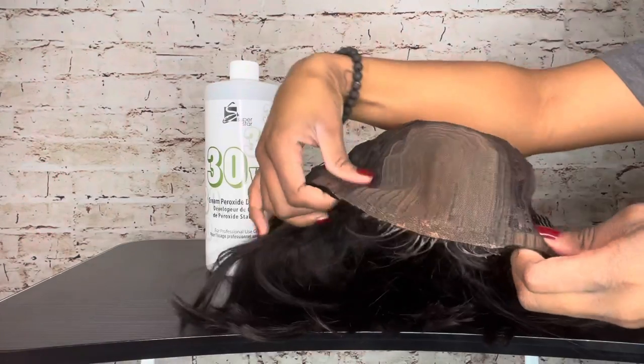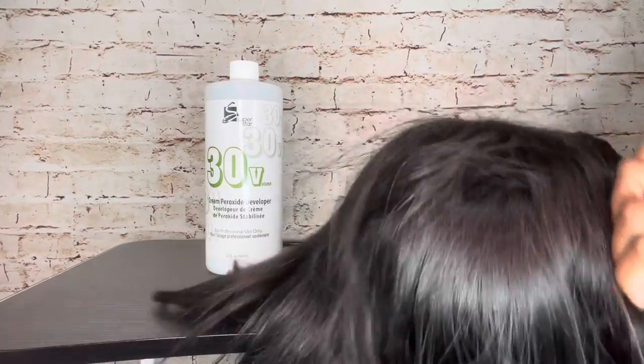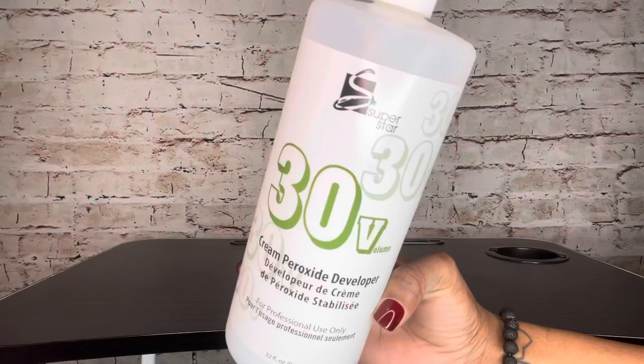Hey y'all, welcome back to my channel. I'm going to show you how I bleached my knots for this wig that I wore in my previous video. I know I probably should have done this before the install, but I'm still learning and teaching myself about this wig life.